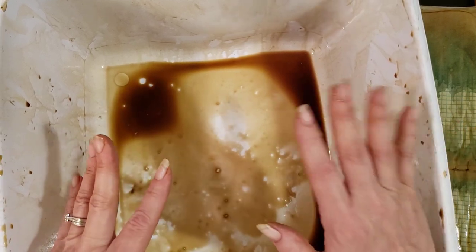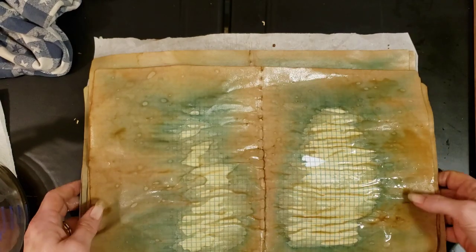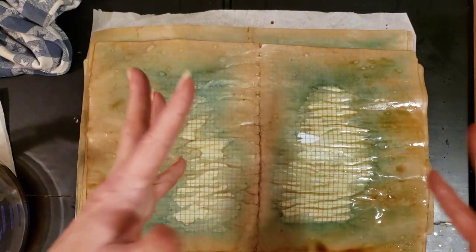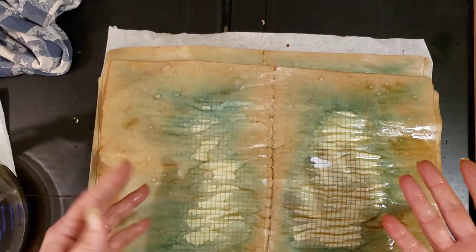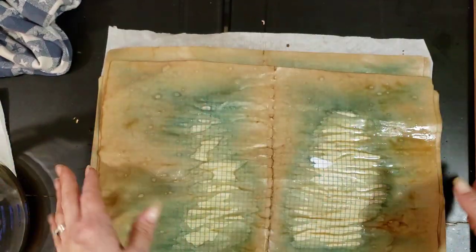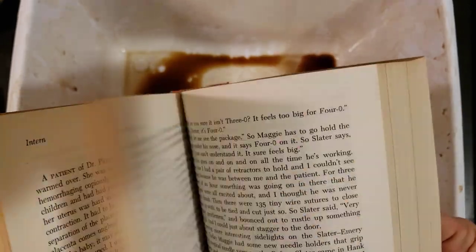In just a few minutes I have that whole notebook done. I'm gonna just let this sit on my porch and let it dry, or I might throw it in the oven. Look y'all, I'm gonna have stained hands but that's okay. The next thing I want to do is a whole book, because we're going to be making some pockets here in the next couple of videos.